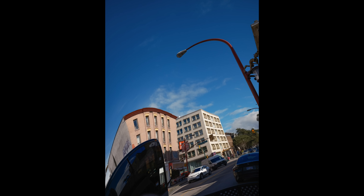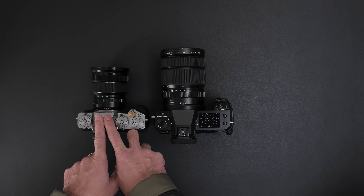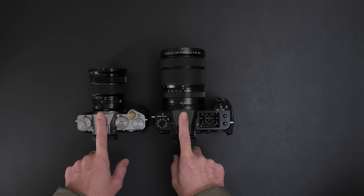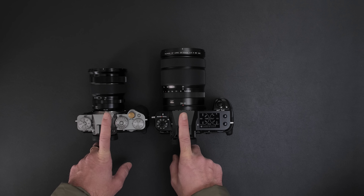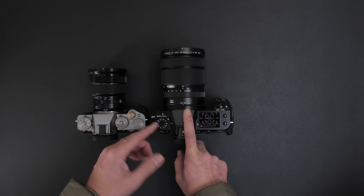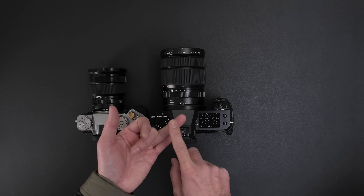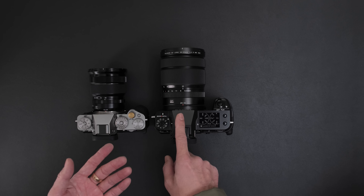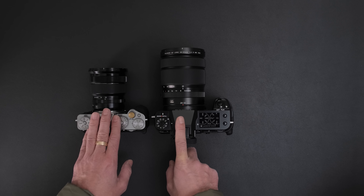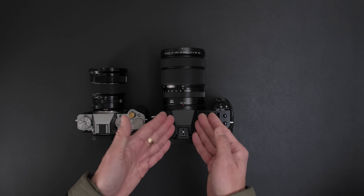Rolling shutter is not great on this compared to the 26 megapixel sensor, and definitely against the X-H2S's stacked sensor. The X-T5 performance is way better when it comes to sensor readout speeds. If you get the GFX 100 or 100S, that's a backside illuminated CMOS with both phase and contrast detect. But with this 50 megapixel sensor, you don't get phase detect autofocus or BSI construction. This sensor is much older, while this sensor here is brand new.